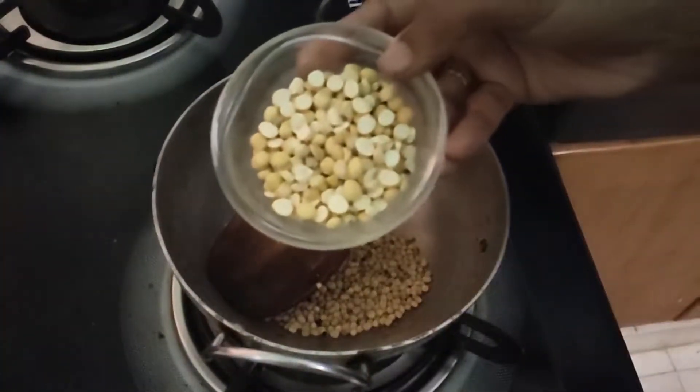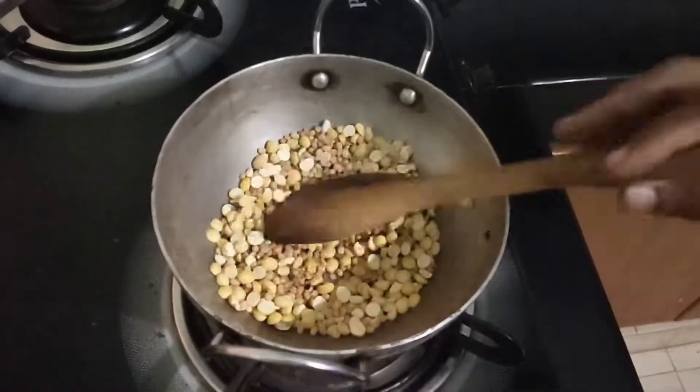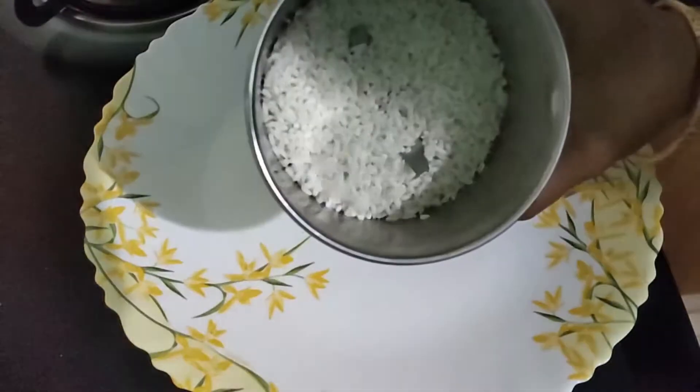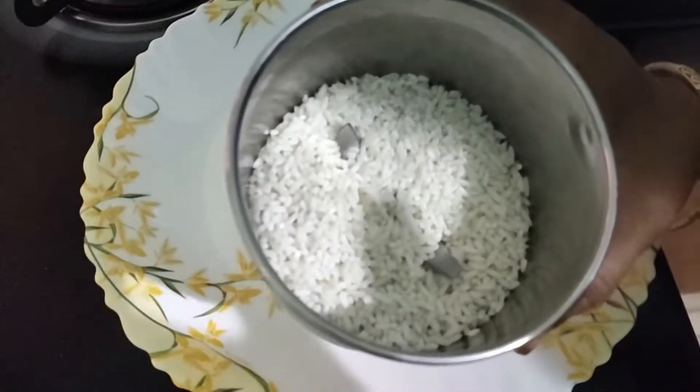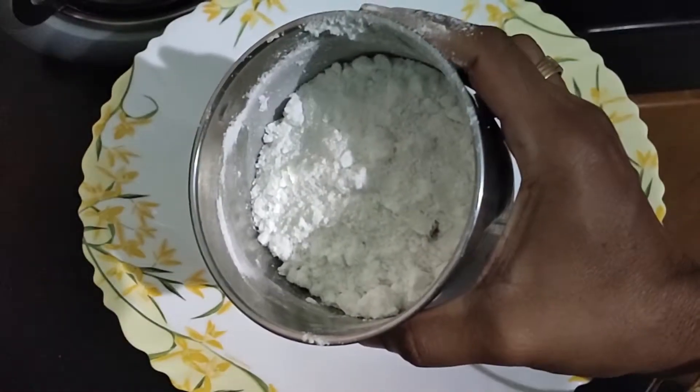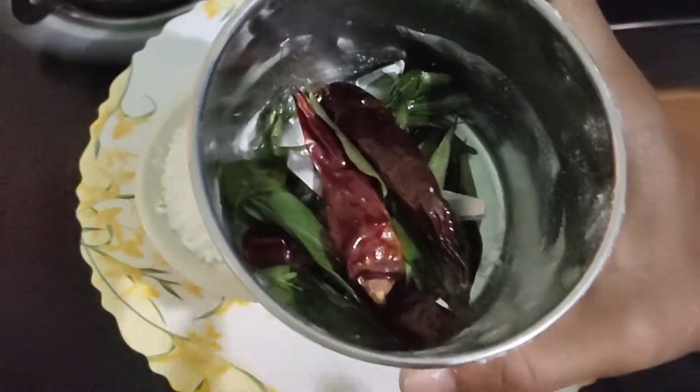This is a white color. You can add a light powder on top. Add a little powder in a mix jar, add a little masala.